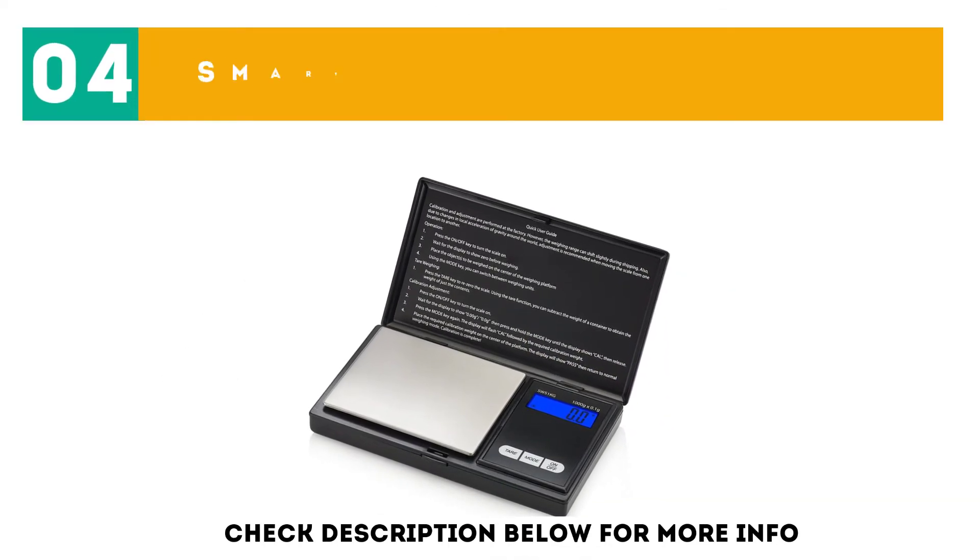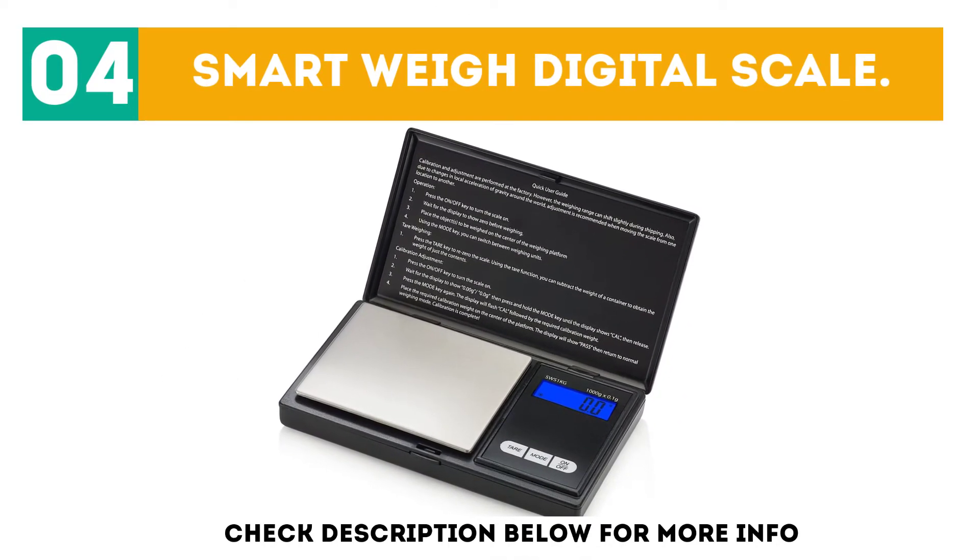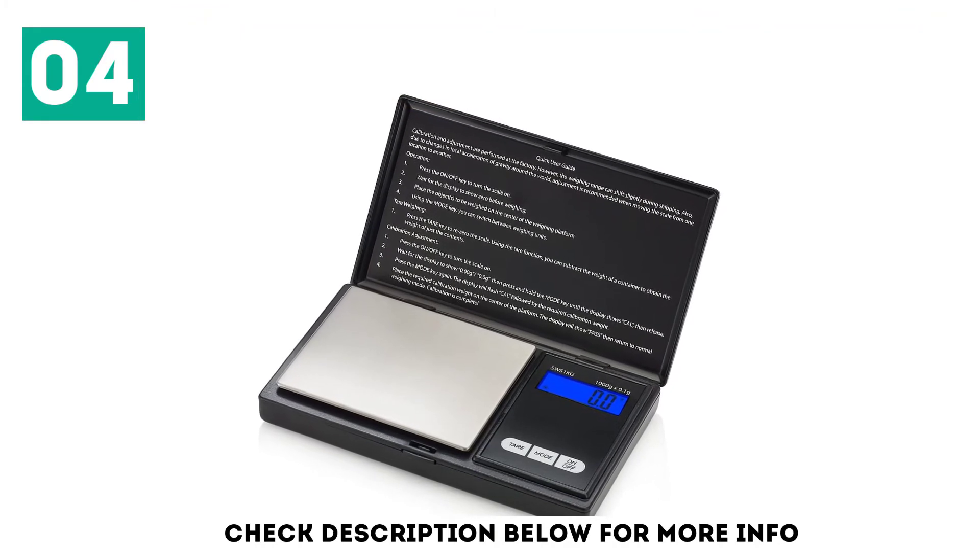At number 4: the Smart Weigh Digital Scale. This scale is great as it's extremely compact and great for travel.